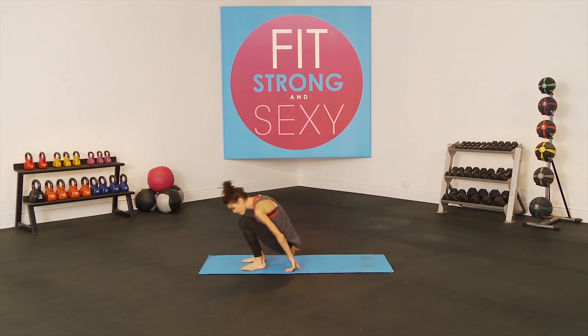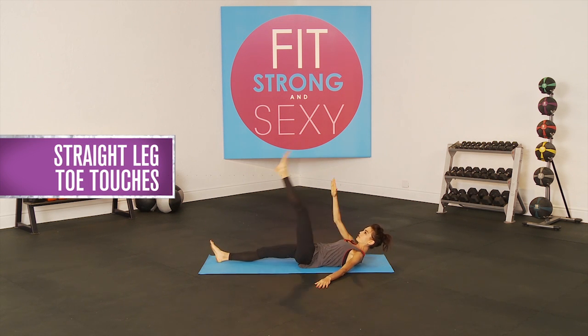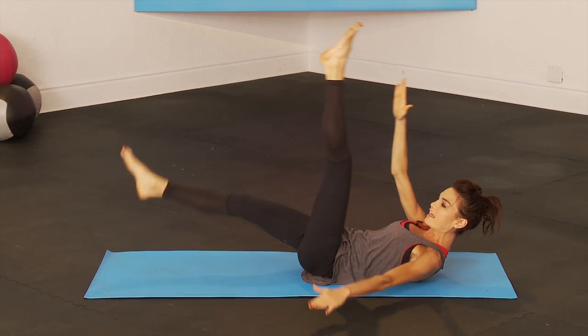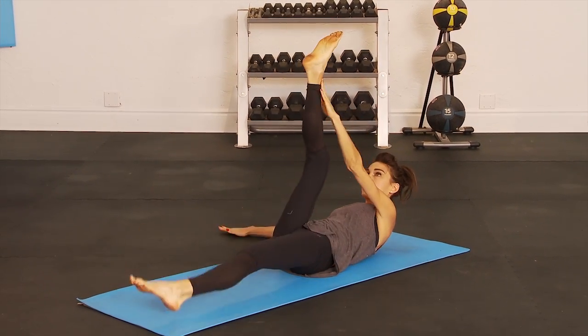And then we go right to the ground for our straight leg toe touches. Hands to the side and you're going to keep your legs straight. Opposite hand tries to touch the opposite foot as high as you can. Try to keep that leg as straight as you can, and reach as far as you can.